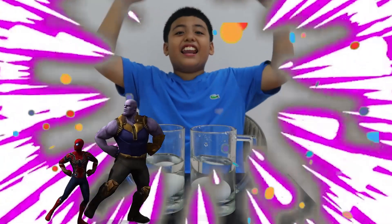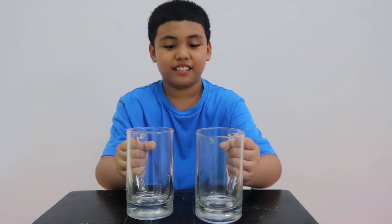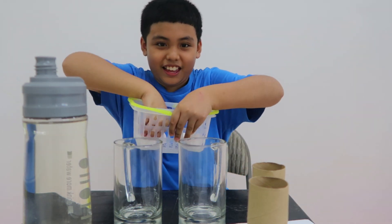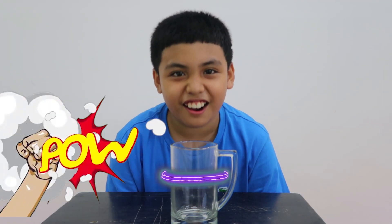Oh my god, I did it! Let's do this guys, I got something to tell you. Let's do a simple science experiment. If you want to join, we're going to need some glass, water, paper plate, carbon tissue holders, and also we're gonna need eggs. Okay guys, I really got these tools, now let's start.